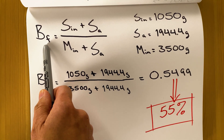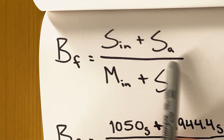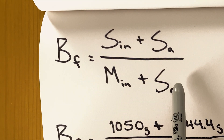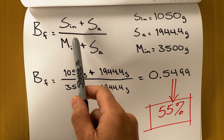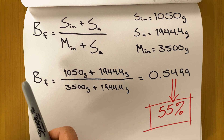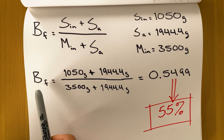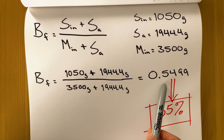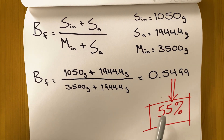There's a way to double-check your answer by going back to the first equation: final BRICS equals the total mass of sugar in your syrup divided by the total mass of your syrup. Plugging in all the known parameters, we should get something close to 55 degree BRICS. When we plug and chug, we get 0.5499, which is pretty close to 55%.